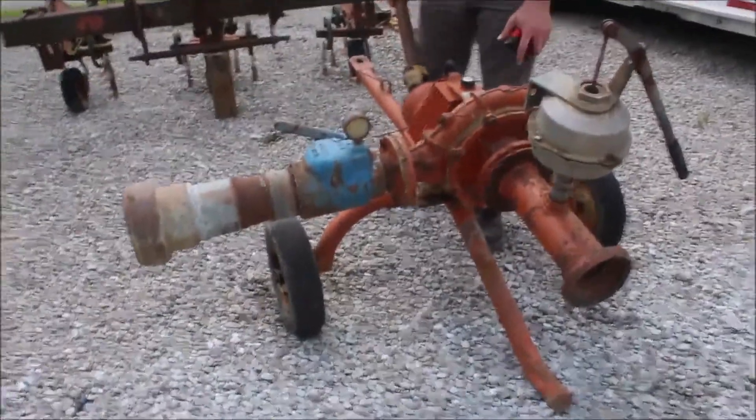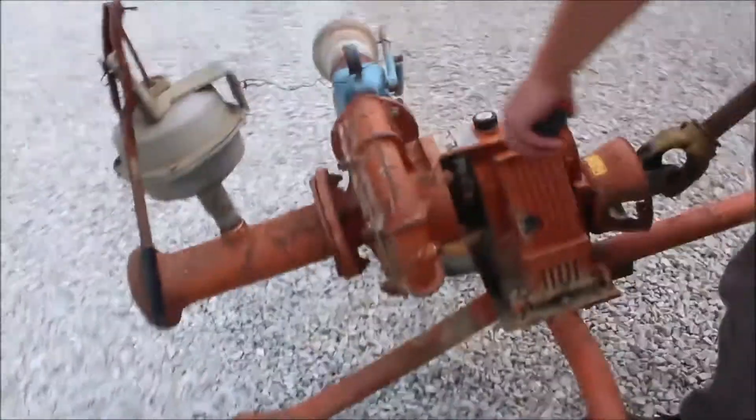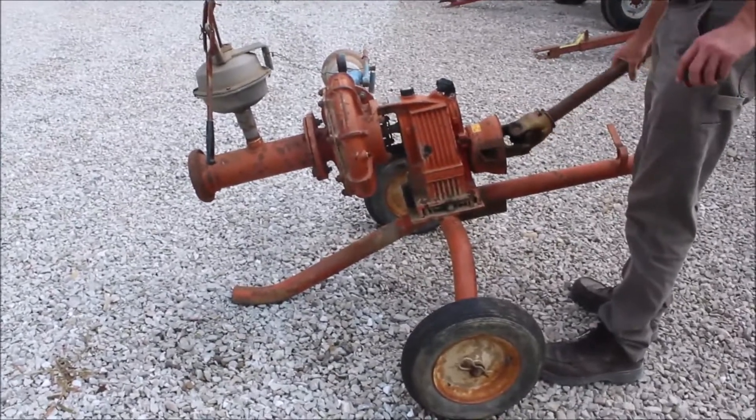All right, here we've got a little pump. It's a prairie pump. It looks like there's serial numbers and stuff on it, but it is free. It's come off of a farmer who passed away, so it's been sitting.